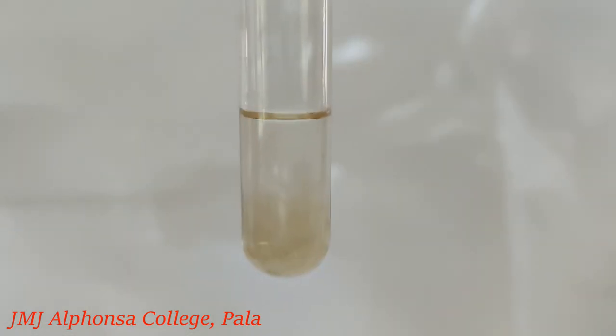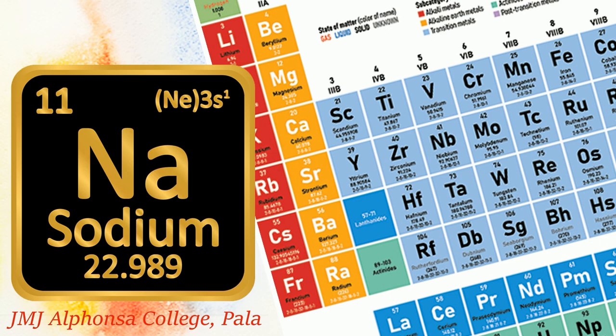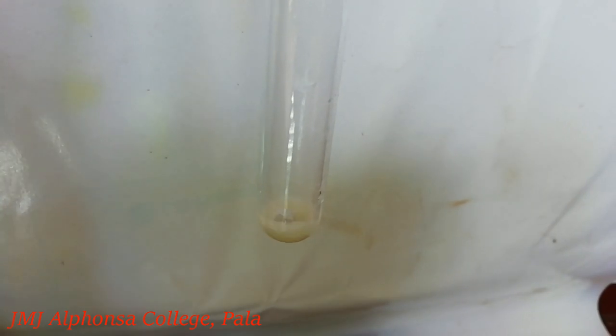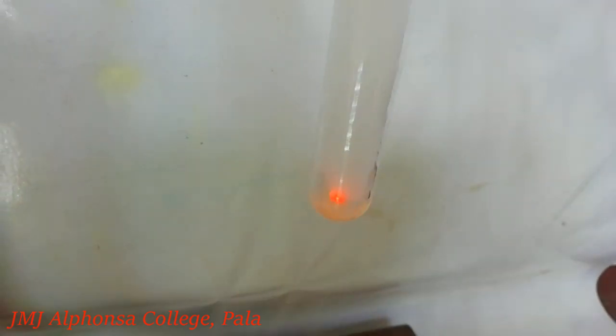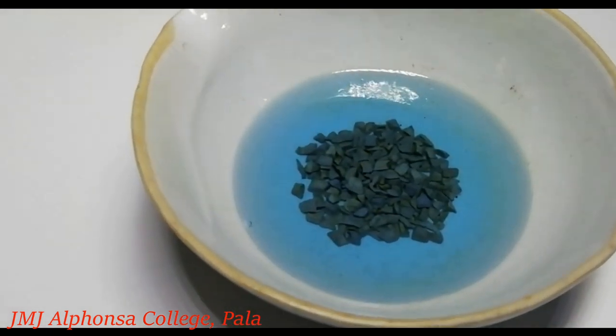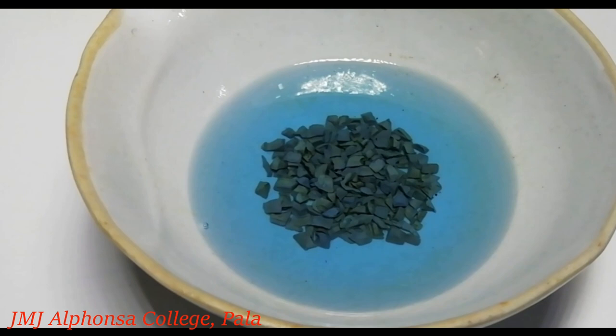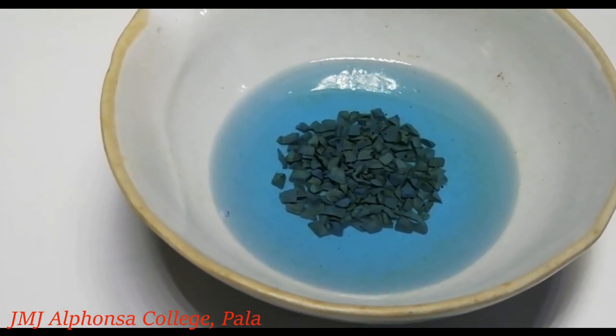The formed ionic salts are extracted from the fused mass by boiling it with distilled water. This is called sodium fusion extract. Sodium is a highly reactive metal and reacts vigorously with the oxygen, carbon dioxide, and moisture present in the air, such that it may even cause a fire. To prevent this explosive reaction, sodium is kept immersed in kerosene because sodium does not react with kerosene.